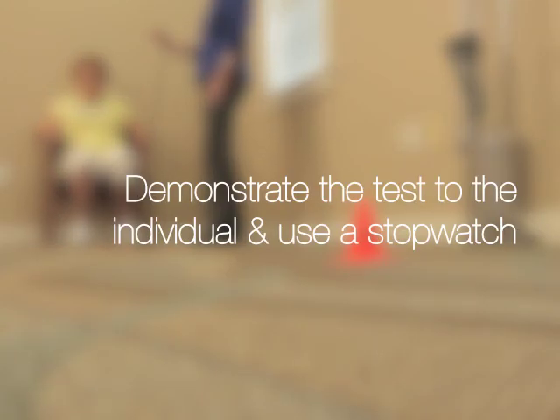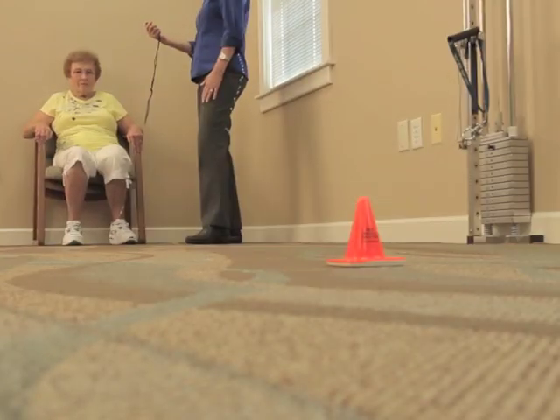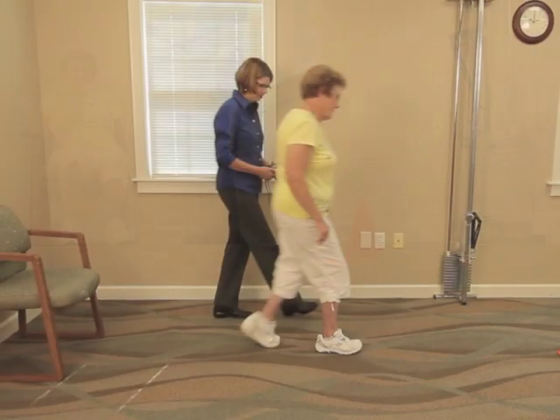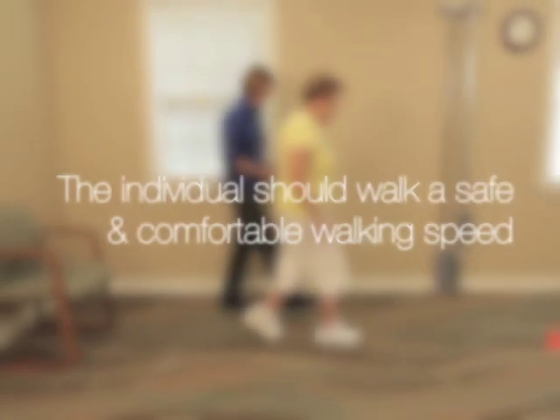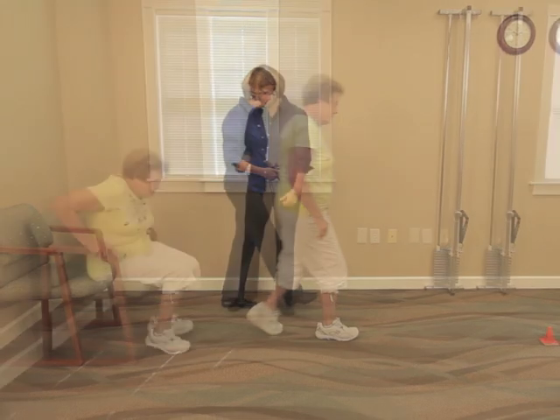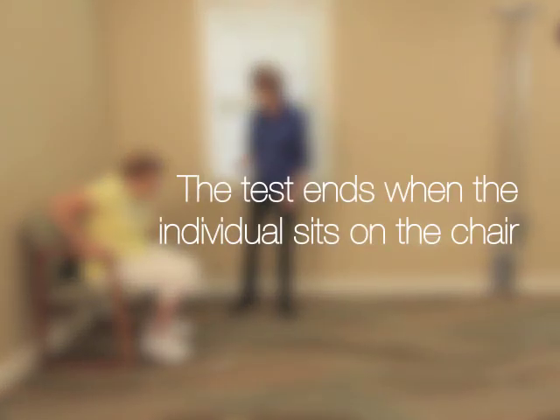Demonstrate the test to the individual and use a stopwatch if you are able to. The individual should walk at a safe and comfortable walking speed. The test ends when the individual sits on the chair.